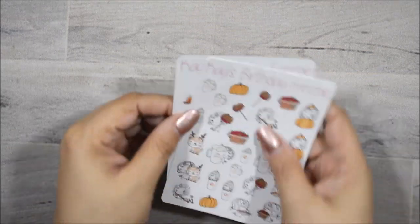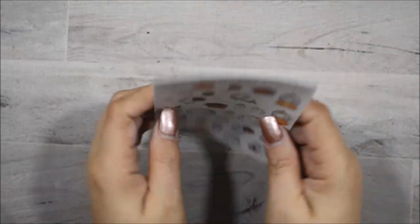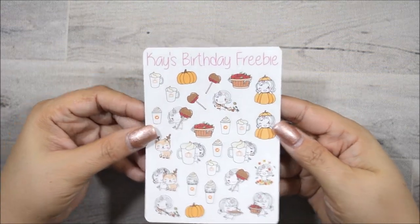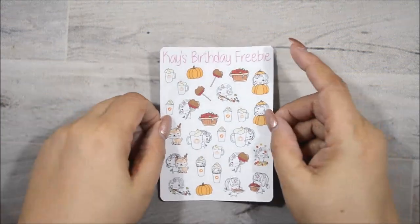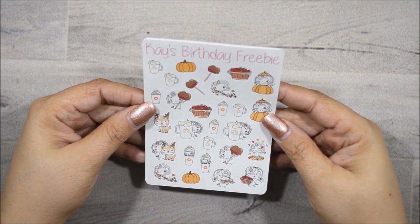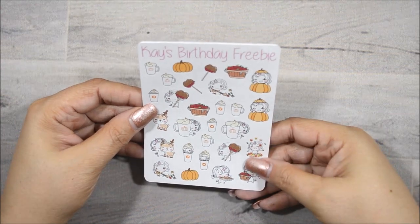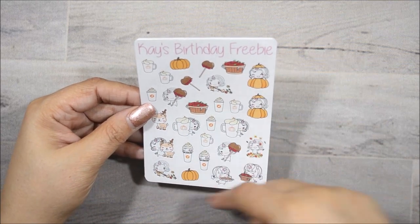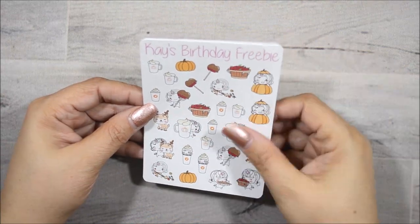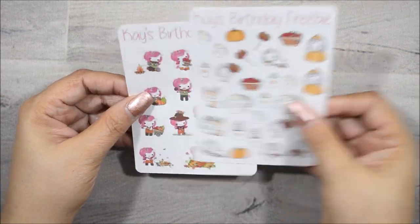And now I'm going to show you the freebies that I got for her daughter's birthday. So this is it. I think her daughter's name is Kayla, so she put Kay's birthday freebie. These are so cute. I love this one here with the leaves, the pie. This is all like a fall freebie kit. Loving it.